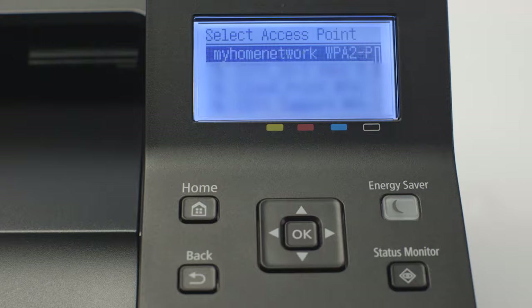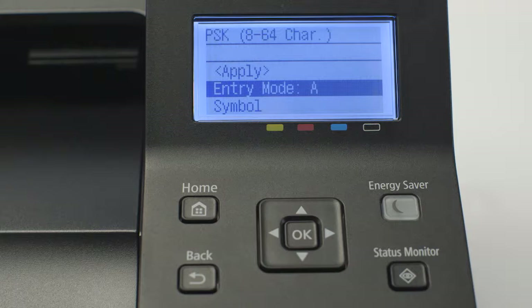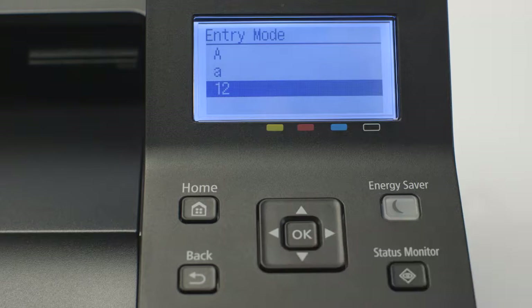When a list of available wireless networks appears, select your SSID and press OK. You'll be asked to enter the network password. Select Entry Mode and press OK to toggle between capital letters, lowercase letters and numbers.